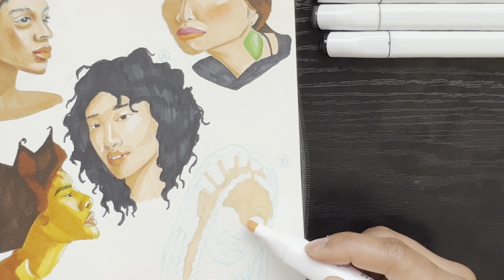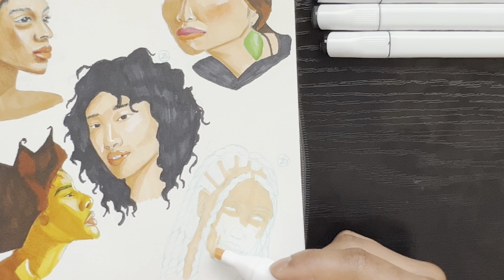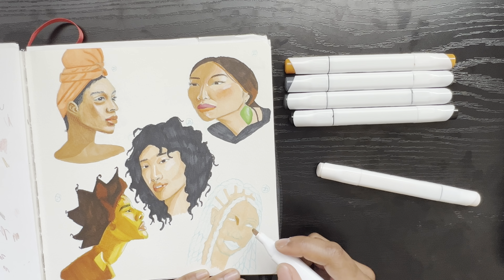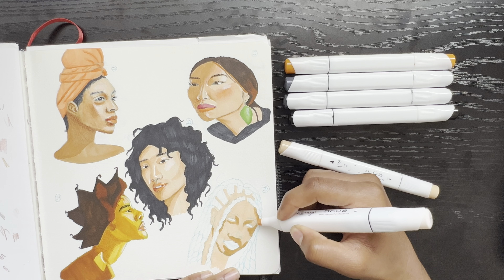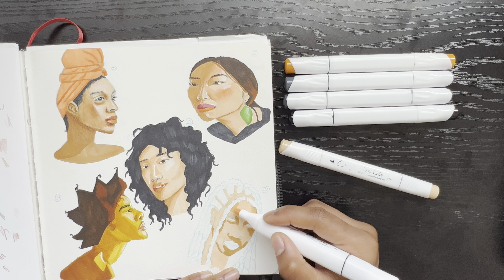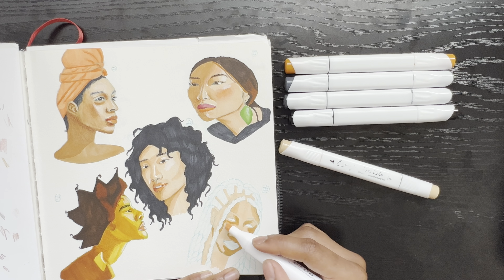I'm finally on the last portrait. Let me know what you think of all these marker portraits with colored pencil on top — how much you like or don't like them, and which one is your favorite. If I had to choose, it would probably be the one I'm working on right now or the woman with the green earring, because these two look the most like the reference and I'm really happy with how they turned out. I learned quite a bit with both of them.